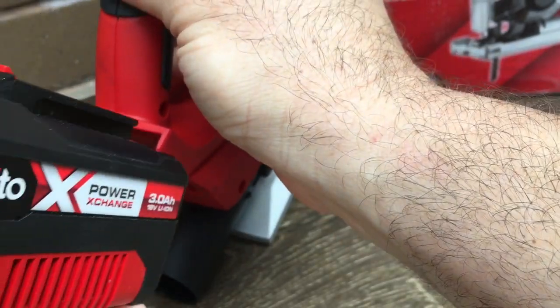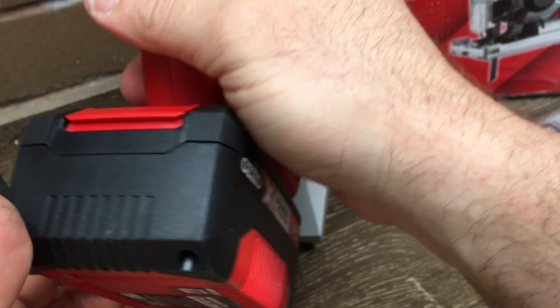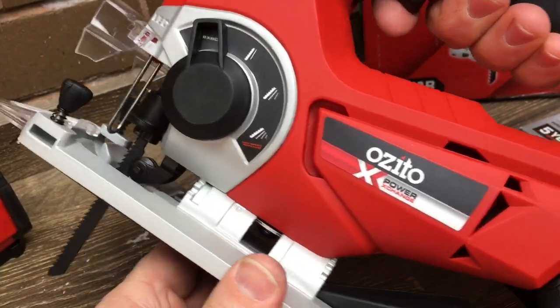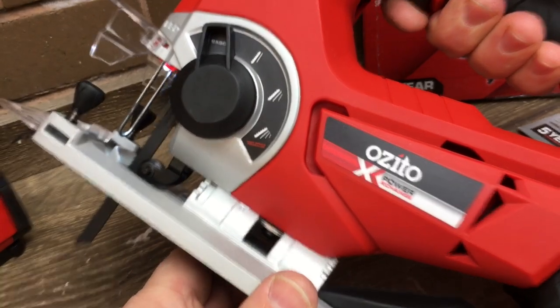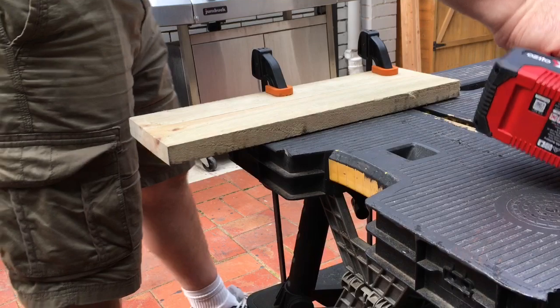Let's throw the battery in. I've still just got a three amp battery and I haven't needed to buy an extra one - it does a really good job. The variable speed is really nice and it seems like it has a lot of power. The motor sounds really good. Let's see how this thing cuts - I'll throw it on a piece of timber using the Azito blade.